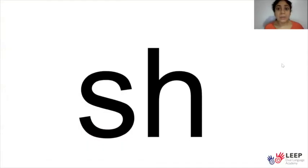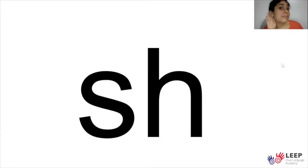Before we begin our lesson today, I want to remind you that if you need to stop at any time, you can just pause the video on the bottom. Today, we will practice making the shh sound, when we see the letters S and H together. Before we get into our lesson, we're going to practice some letters, sounds, and words.